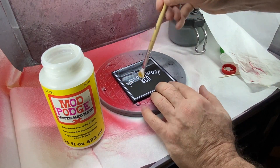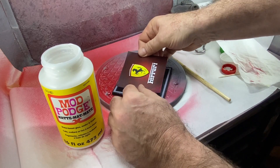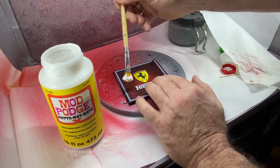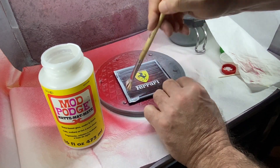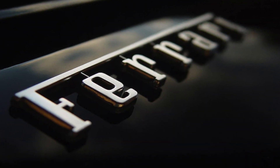As has been my practice recently, I'm making a quickie mini diorama out of a coffee coaster, this time just with a laser printed Ferrari logo, with a little Mod Podge on top to seal it down.